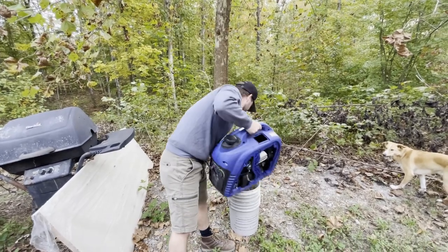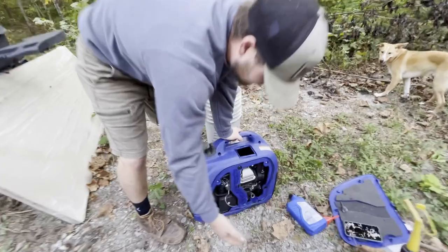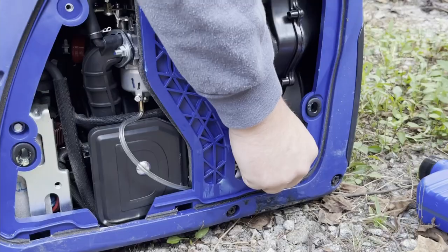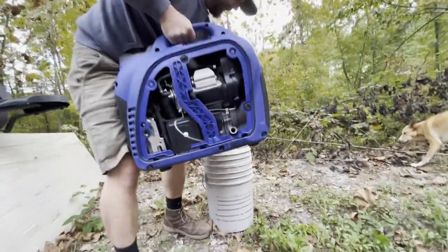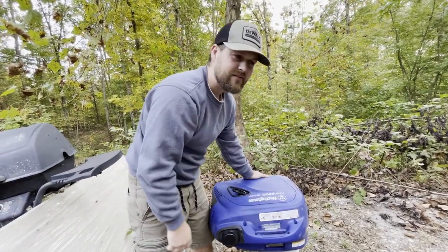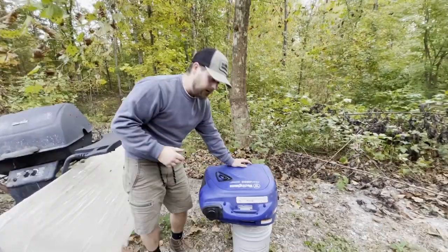Take off the cover on the side — that's what you're looking at. This is your drain plug right there. Take that out, then just lift it up. Get your five gallon bucket and let it drain. It's still draining — let it drain for a while.